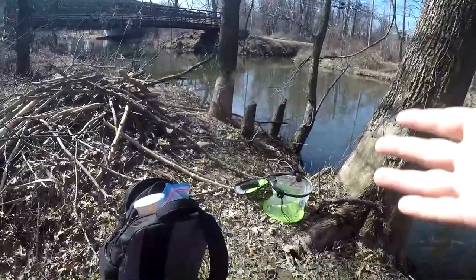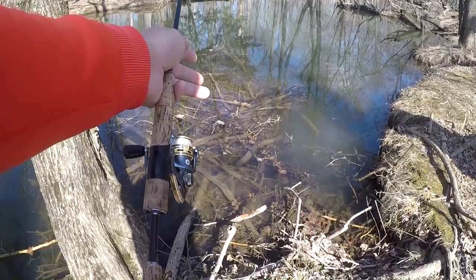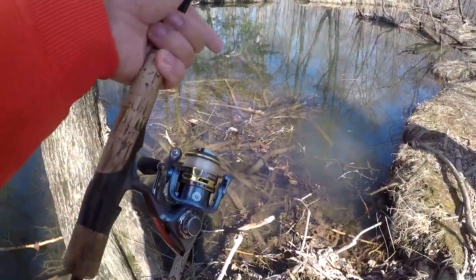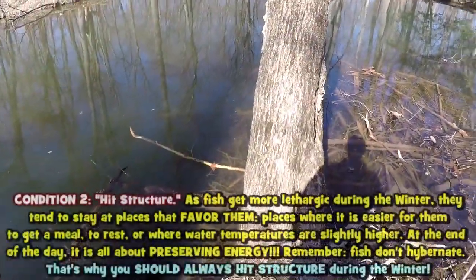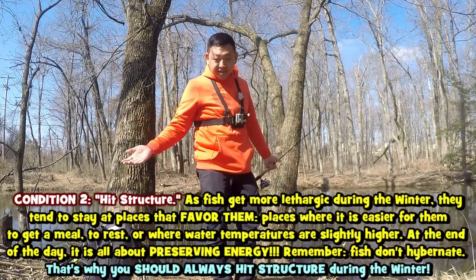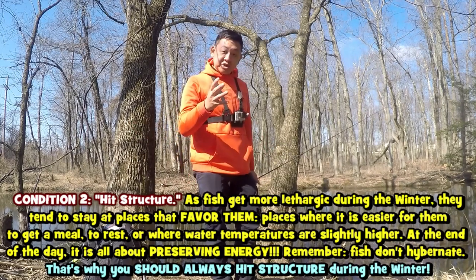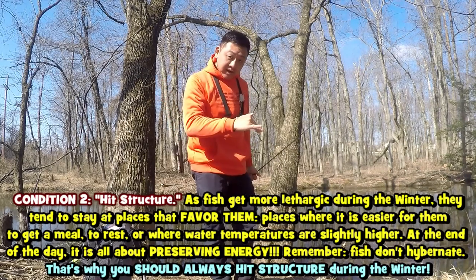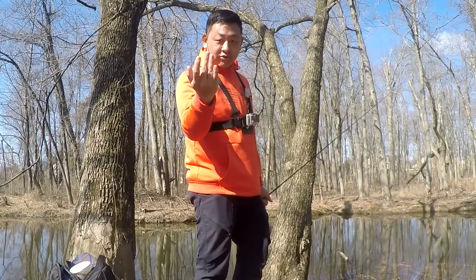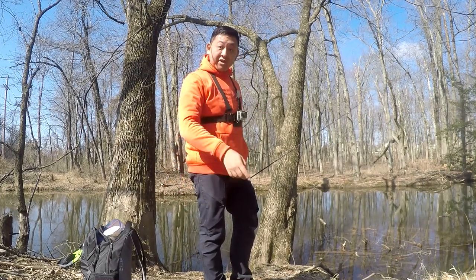Condition number two for this technique to work — and this is extremely important — is that in your local bodies of water you find some structure. As I started this video, we have a huge pile of wood underwater, and this is really really good structure for winter fishing. Piles of wood, any type of submerged items, rocks, piles of rocks — anywhere where fish can hide or live under it — that is the place you want to hit.